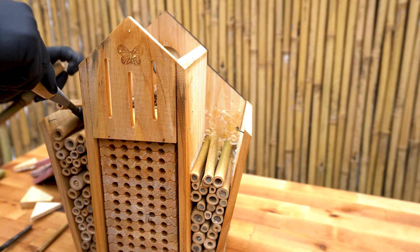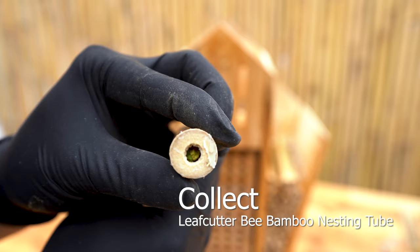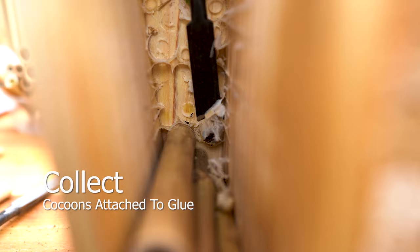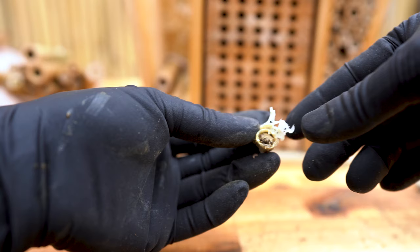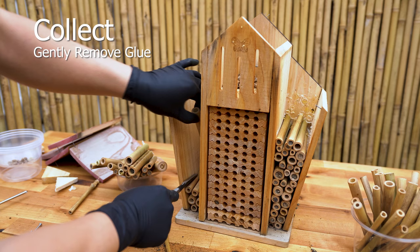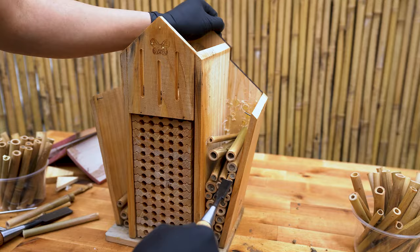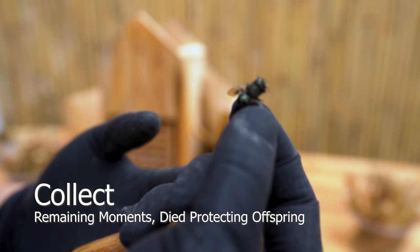Bamboo is less prone to infestations compared to paper tubes since it's difficult to pierce. Save any nesting tubes to be used next season — cleaning isn't necessary, as this will leave bee pheromones to attract the new generation. Leaf-cutter bee nesting tubes will contain brown or green leaves. Remove all traces of glue from the walls of the shelter and any reusable nesting tubes. This process required a Herculean effort, but it was well worth it long-term.